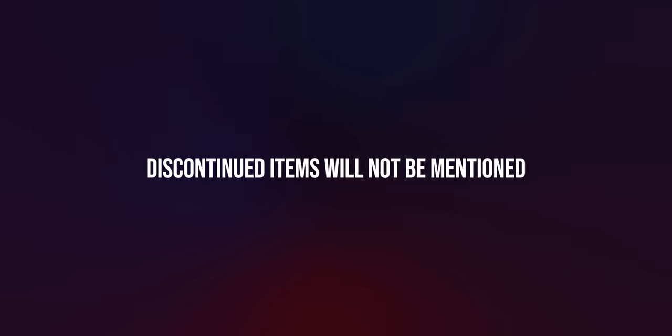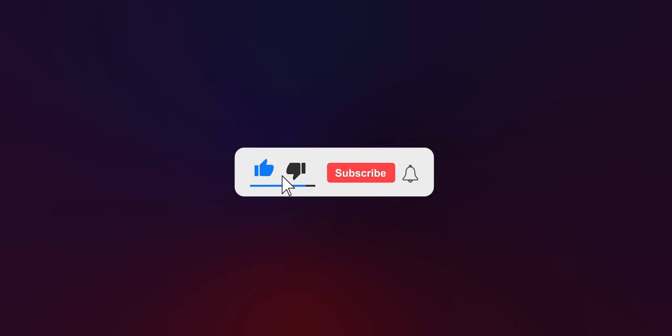It's also very important to note that I will only be mentioning products which are currently a part of Fanatec's lineup, so discontinued hardware would not be mentioned since it's no longer available. Please consider subscribing or liking this video because it took dozens of hours to make.